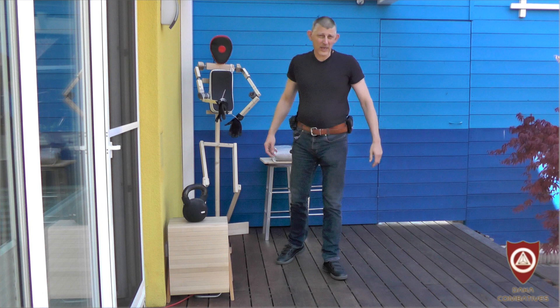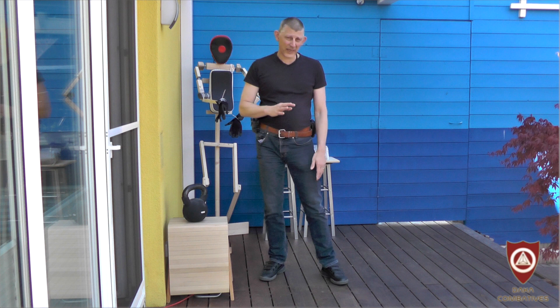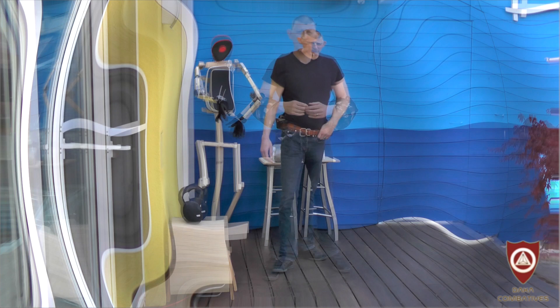The internal martial arts, depending on what master you are talking to, will claim things like it is the best possible use of biomechanics on the very conservative side. And on the other side, they will claim that it gives you Jedi powers. And the question is, what is to think of this, and how can we make it useful?